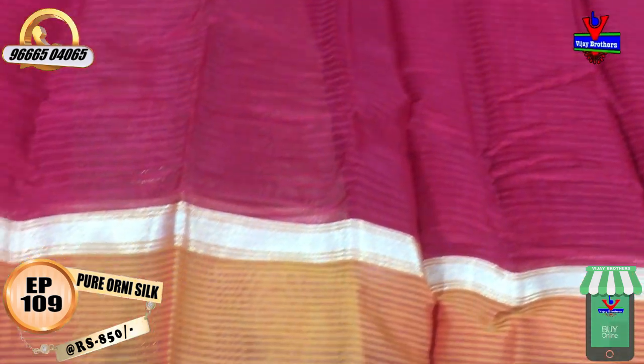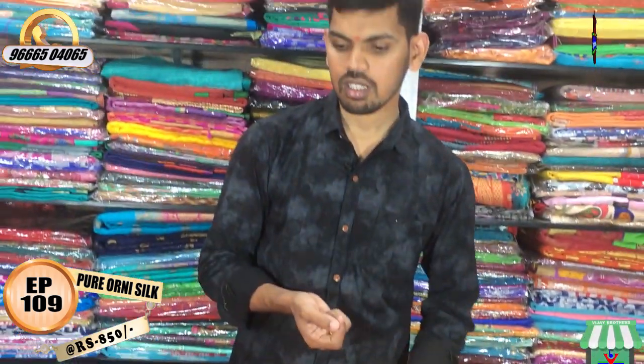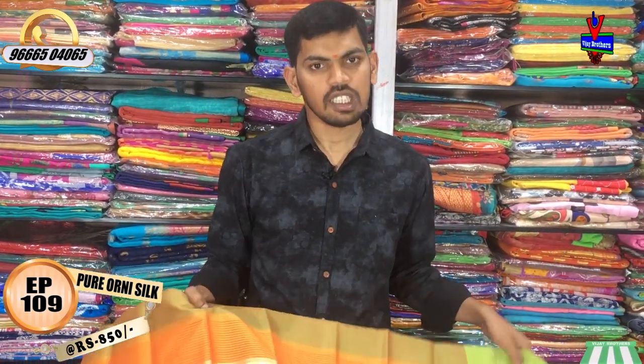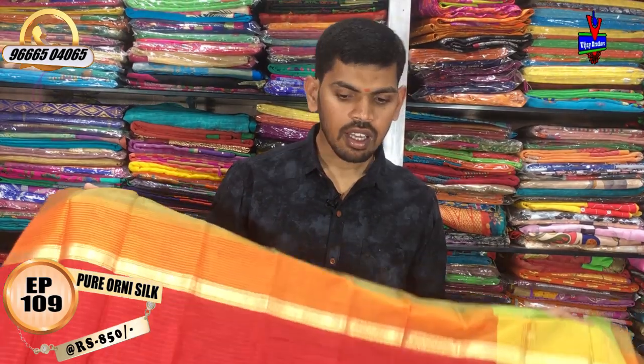We will have a blouse and will continue with two sides. We will have a contrast in green and yellow color — different blouses and fancy blouses. The cost is 850 rupees.